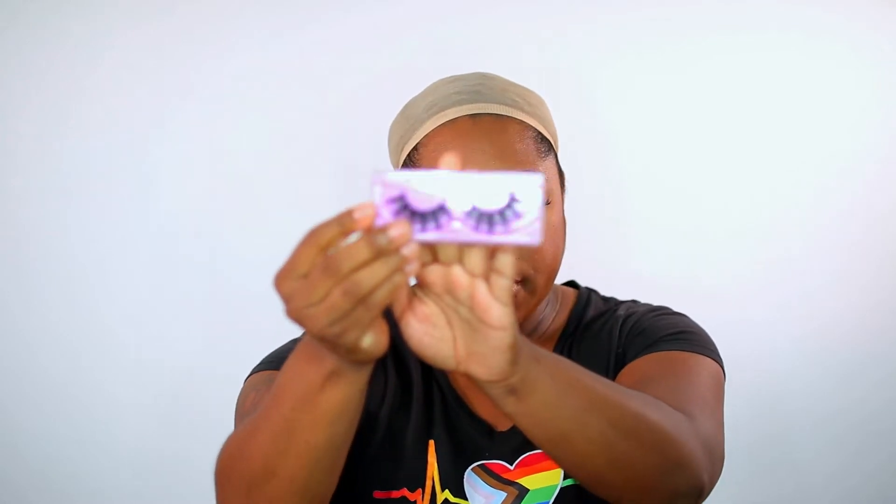It comes with an edge wrap to tie your edges down, a wig cap to lay your wig down — I already have a wig cap on so I don't need that — an edge brush, and then it also comes with some eyelashes, which are very, very pretty.